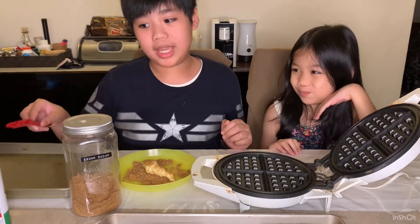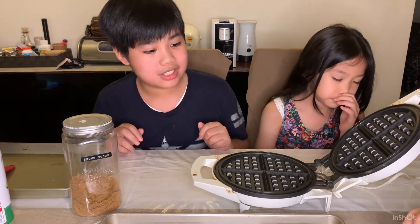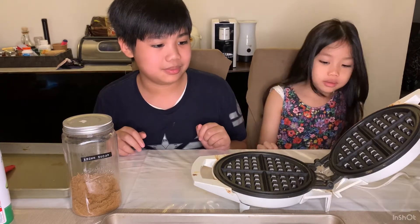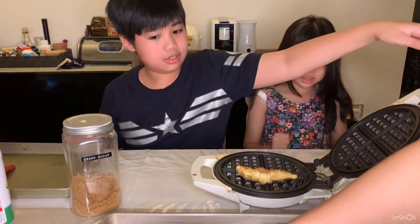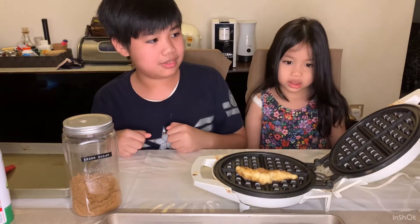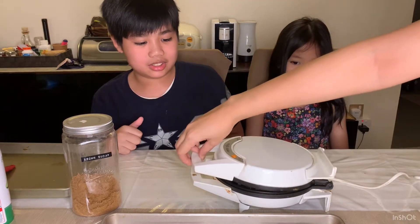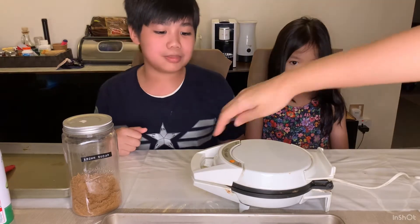First of all you gotta open the waffle maker and put some oil on it to make sure the croissants do not stick, because if it does stick it will be a pain to clean. Now my mom will carefully place the Korean croissant onto the waffle maker. We gotta go close it — we'll just try one to make sure it doesn't burn. Now I just gotta wait for a couple of minutes.